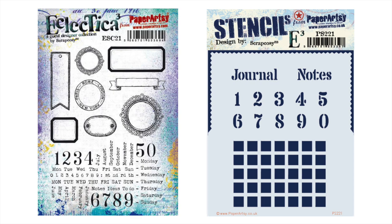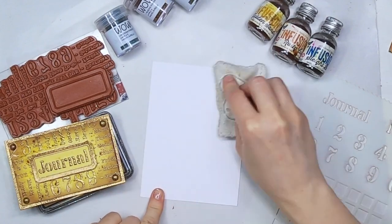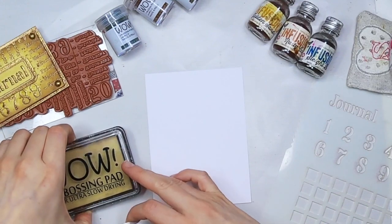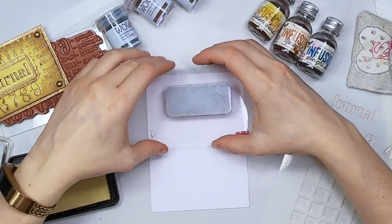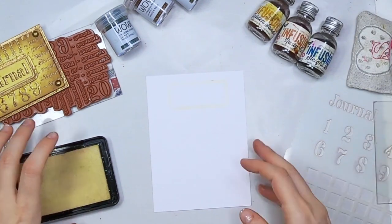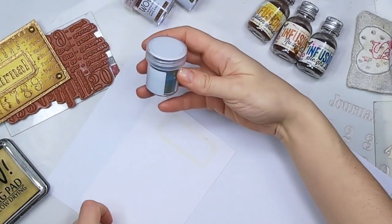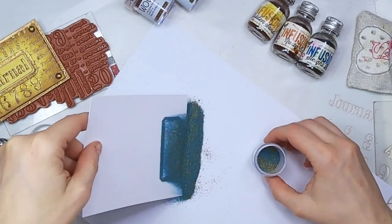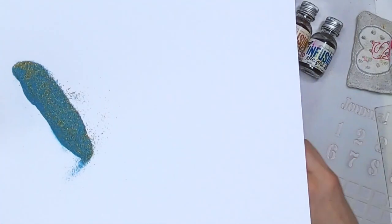I paired the stamp sets with these stencils which have pretty versatile patterns and very useful sentiments and words. But for today's video I'll just use the first stamp set ESC21 with the vintage labels and the coordinating stencil PS221 with the word Journal. Okay, let's get started. Here you can see the sample that I created before actually attempting to create any of the three cards. I'm going to prepare the three labels first, using the WOW ink for embossing and I'm going to stamp it three times.